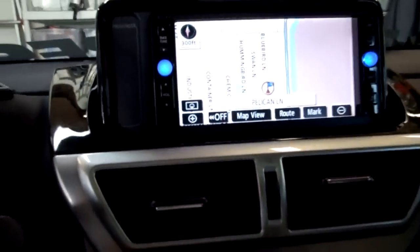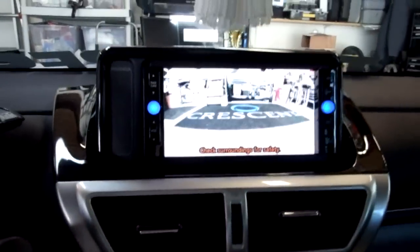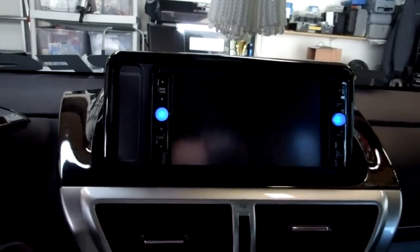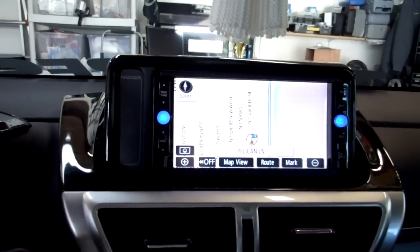I also have a switch, which is hard to see down there in the dark. What the switch does is when I depress it, just like this, my front camera goes on for three seconds. So as I'm pulling into a parking space, I can see if there's a parking bump up there.